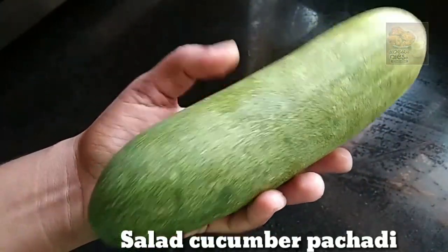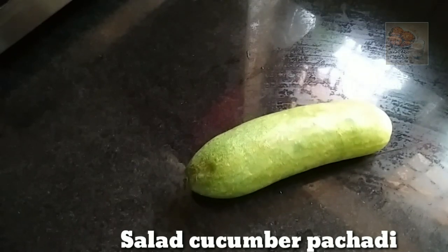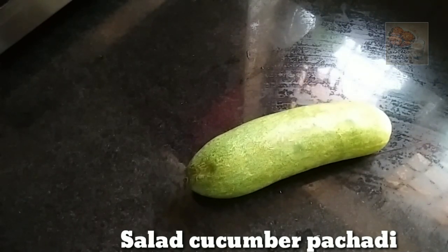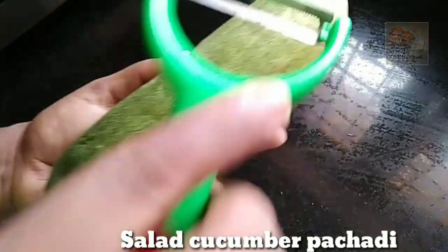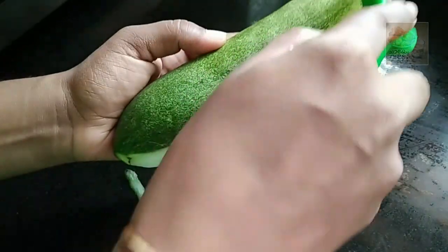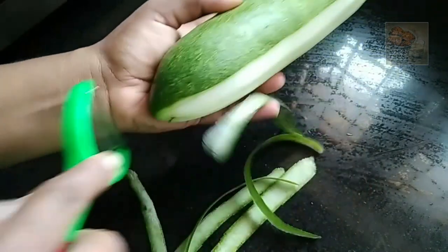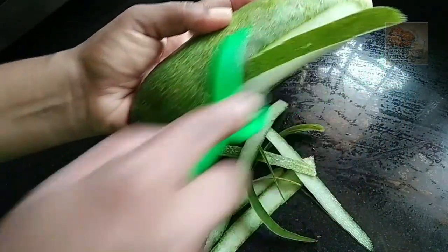We are ready to cook the salad. We are going to cook the salad. We will cook the salad. Then we will cook the salad.